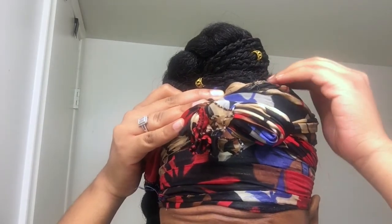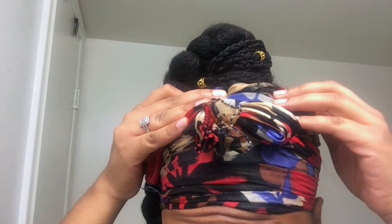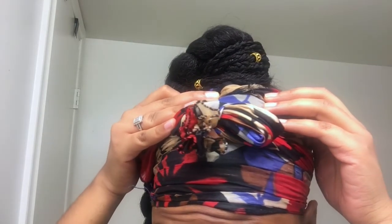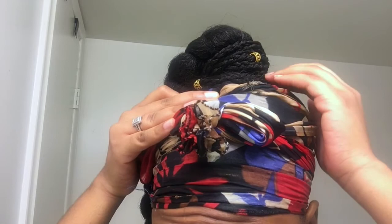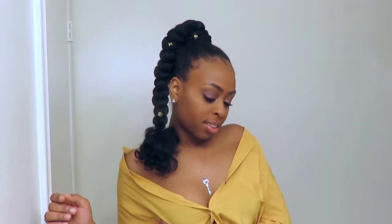I did not like how my bun was so thick that it was still showing through my braids. So I added a little braid in here and put some braids around the ponytail of my hair because I hated how that looked. But guys, this is the finished look. Y'all know I was feeling myself. I love this look. It's very simple and very easy.